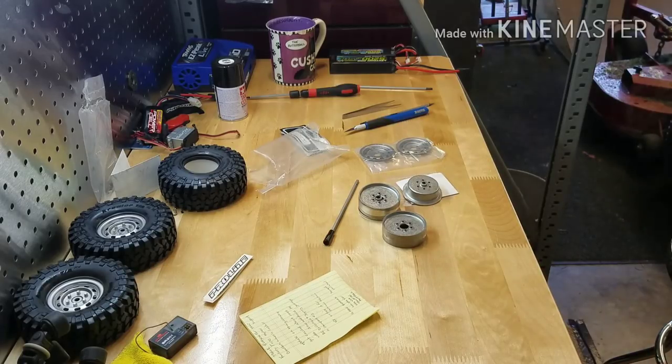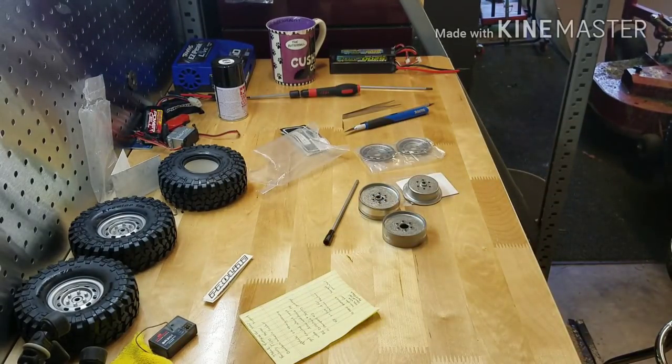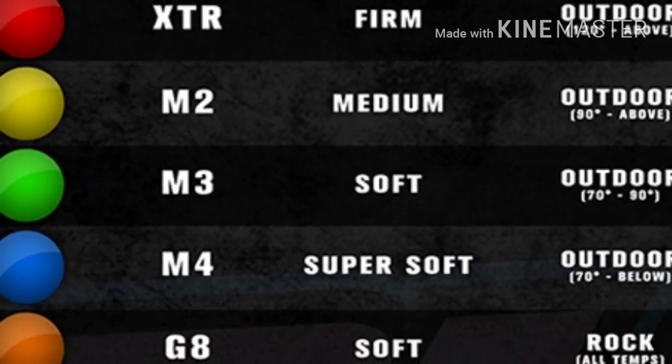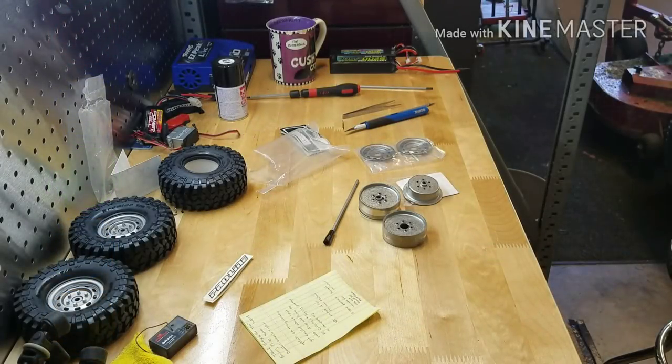I'll put up a screenshot - a still picture of their tire color code guide so you just know real quick what tires are for what. And there was your chart for the color codes.